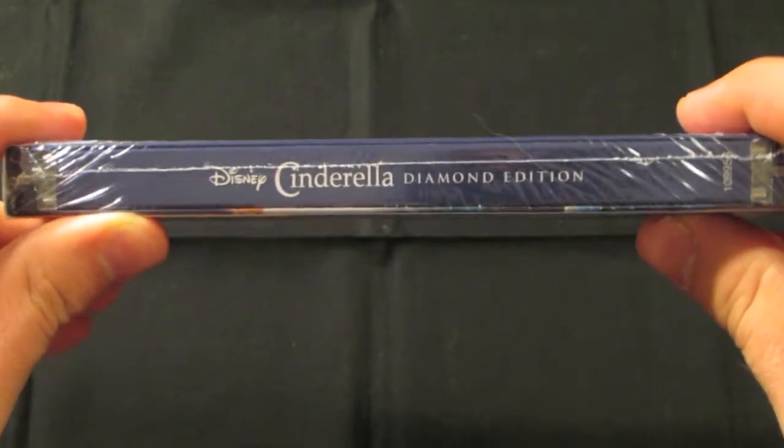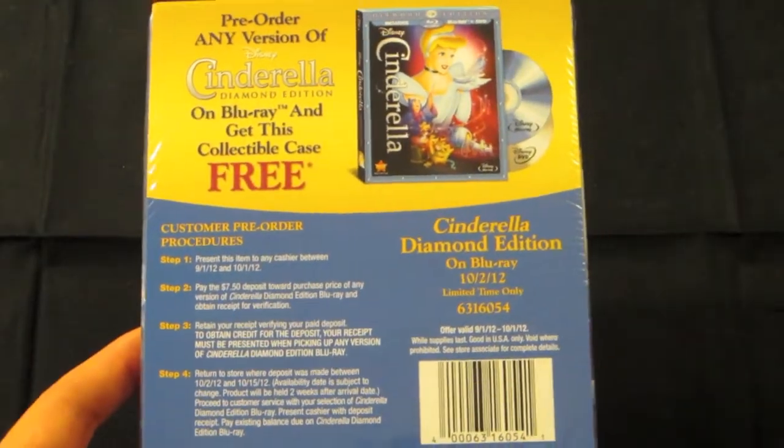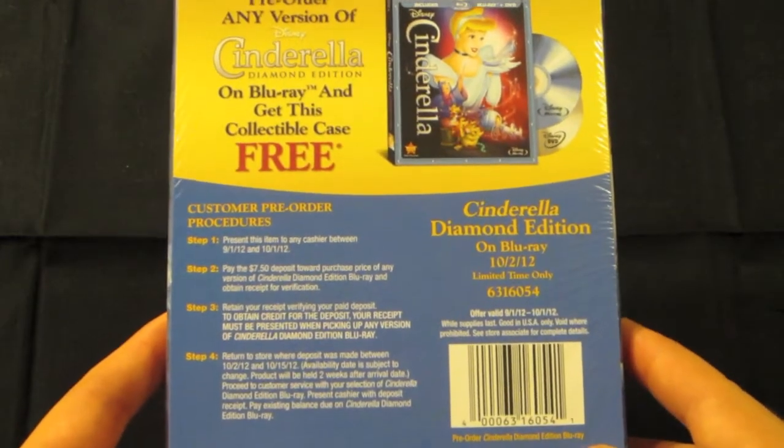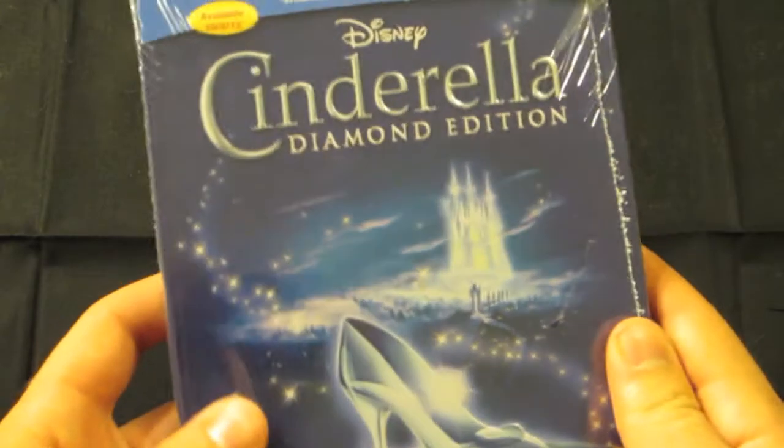What you do is you spend the $7.50 on this, and then you bring it to the customer service on October 2nd when this movie comes out and you pay the remaining amount, so you get this really nice case for free. Let's open this up!